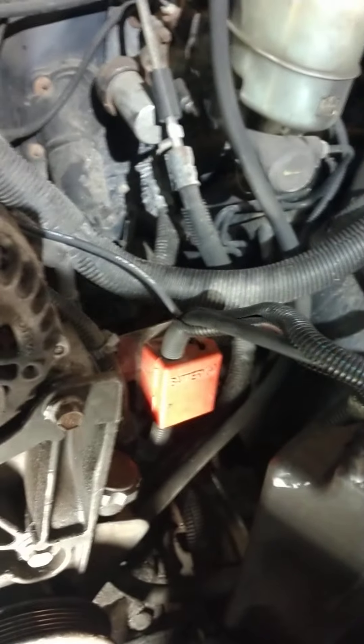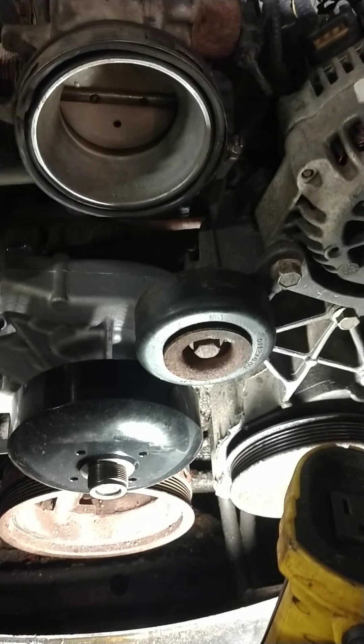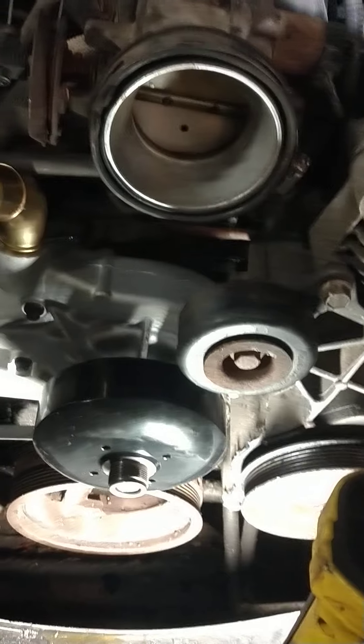It wasn't as bad as I thought it was once I figured out it wasn't a reverse thread on the fan. That kind of cheesed me off a little bit, but what do you do? Just going off of previous knowledge on my Duramax that it was reverse threaded.